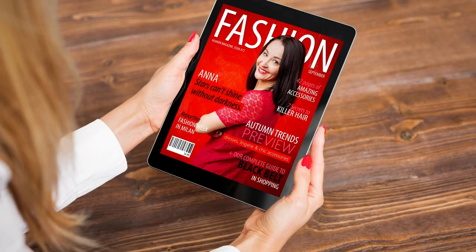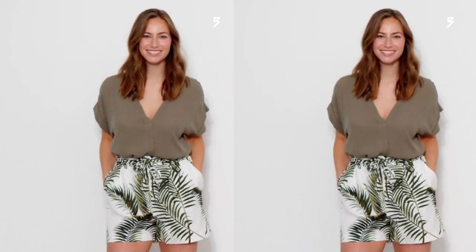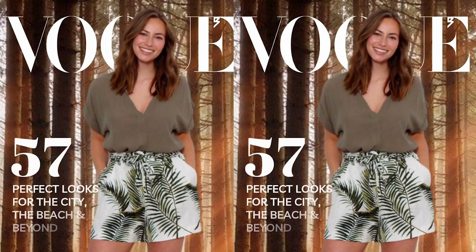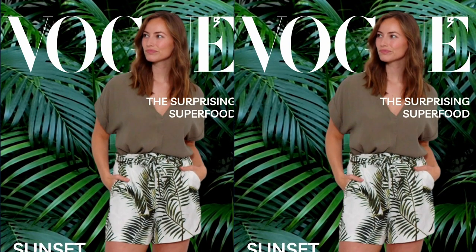Here at InVideo, we're huge fans of magazine covers and how much drama they add to photos. So when we were thinking of ideas for what we could create this week for Everyday Experiments with InVideo, we thought of the idea of creating a vertical magazine cover that would make a really cool video for TikTok or Reels. So in this video, we're going to show you the exact process we used to create a vertical magazine cover video. Check out what we came up with and let us know in the comments what you think. Looks super fun, doesn't it? Let's jump in.